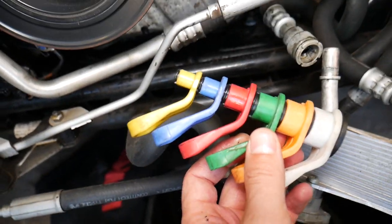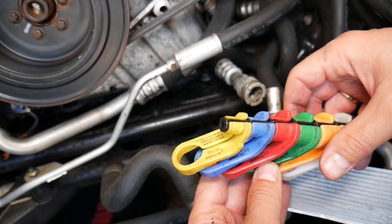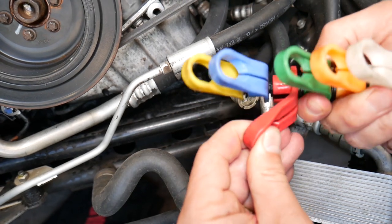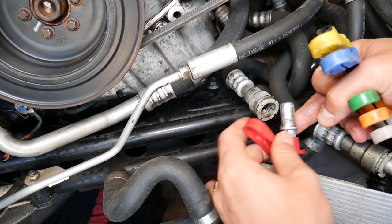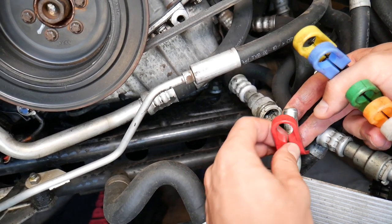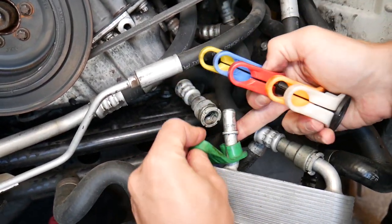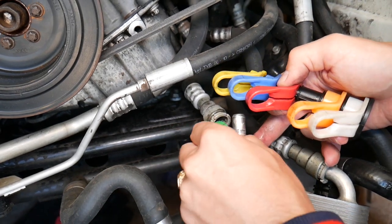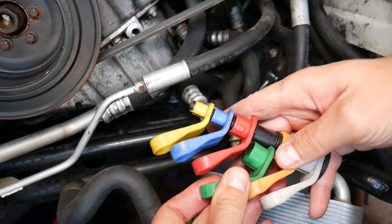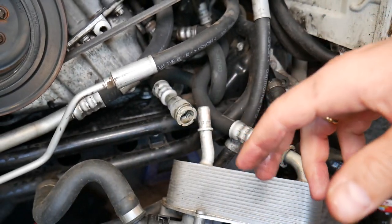Now, if that fitting is missing, here's what you can use. These are tools for AC and transmission lines, and multiple other things like power steering lines — you have different sizes. You spread it, put it on top of the line, and with that tool you can compress those metal plates and get them out. The red or green one — you need to see which one fits best — but one of the two will get it out even if your fitting is missing. That's what we've had to do on other BMWs at the shop.